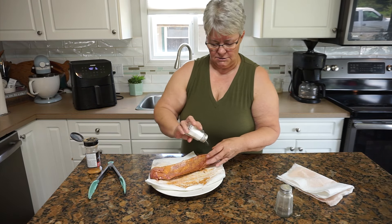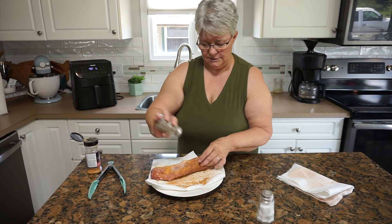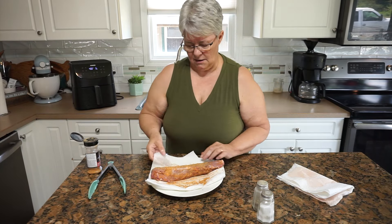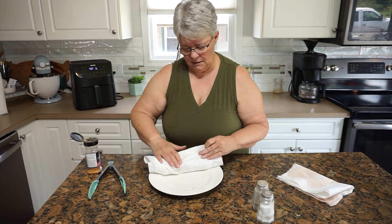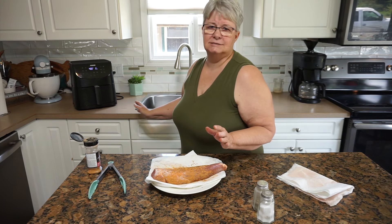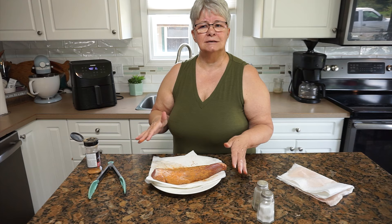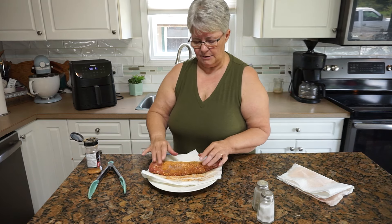These air fryers became really popular a few years ago — maybe it was during COVID when it seemed like everybody needed to have one. We were a little late to the game but not terribly. We tried a few things in it, but I don't like a whole lot of stuff on my kitchen counter, so we moved it to the side counter across the room, and once it was over there we just quit using it. So I'm trying to get back in the habit.